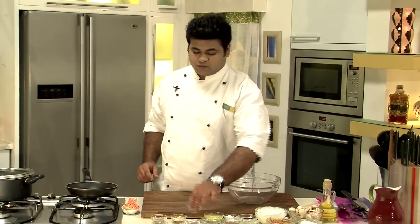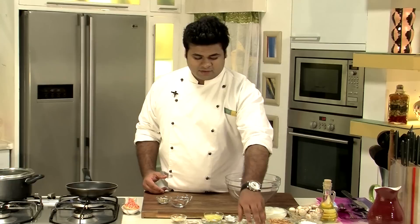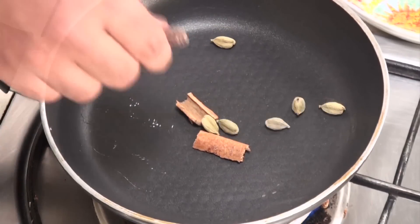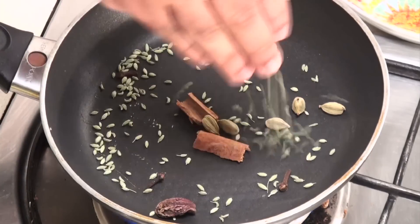I have heated a pan. Now in goes the whole garam masala which will give out a nice fresh flavour — some cinnamon, elaichi or cardamom, badi elaichi, some cloves, and some fennel seeds. Till the time it is getting roasted,